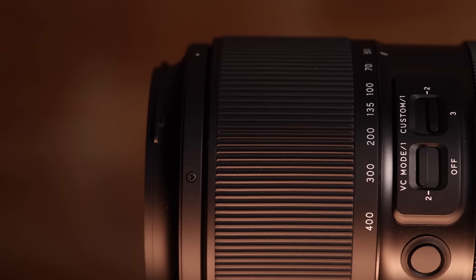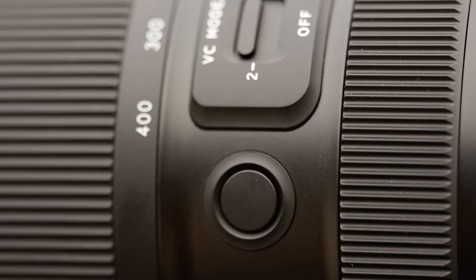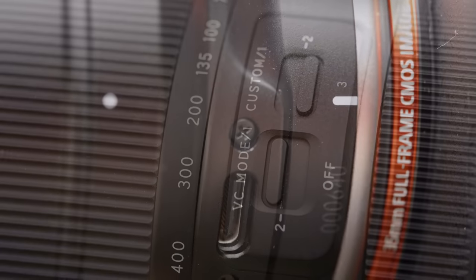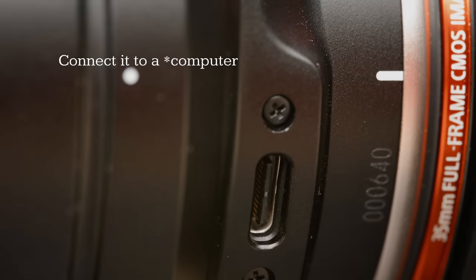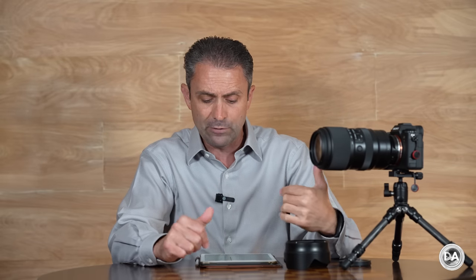It also has a much more rich feature set than most of Tamron's earlier lenses on the platform, including a focus hold button that can be programmed to various functionality, a switch that controls various VC options, and a third custom switch tied into a weather-sealed USB-C port on the side. By connecting that to a computer, you can access Tamron's free lens utility software and tweak a variety of different behaviors. That USB-C port also makes it very easy to apply firmware updates directly, helping to future-proof the lens.